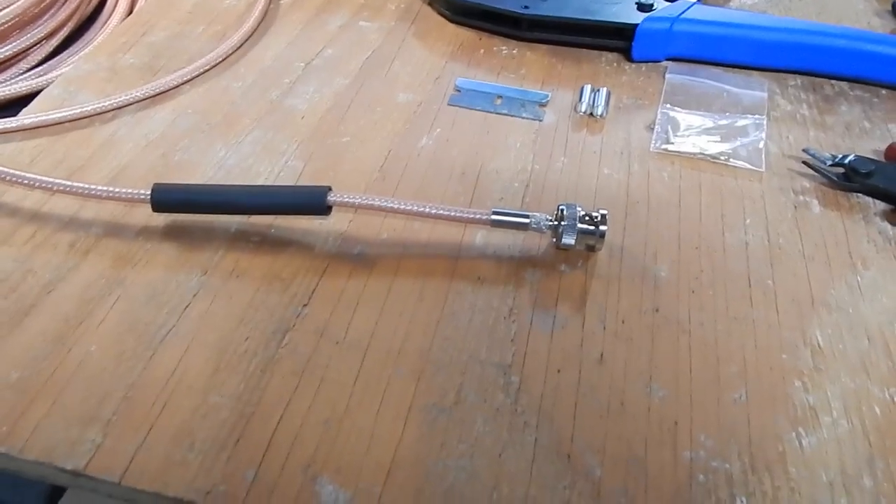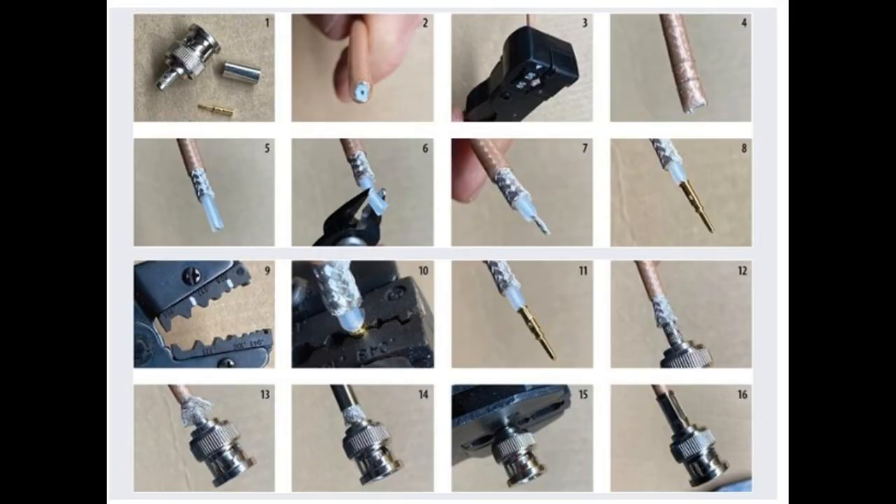Somehow I lost the footage of the first steps of adding the connectors. There are tons of instructions online, so I'll just finish up with how I solved my collar issue and then finalize the coax terminations.